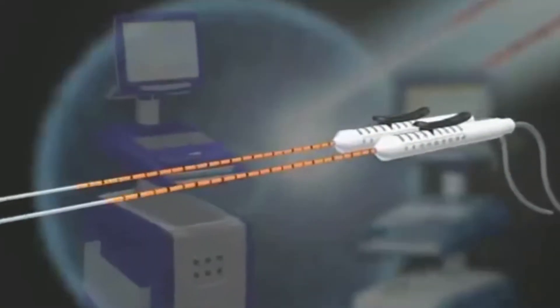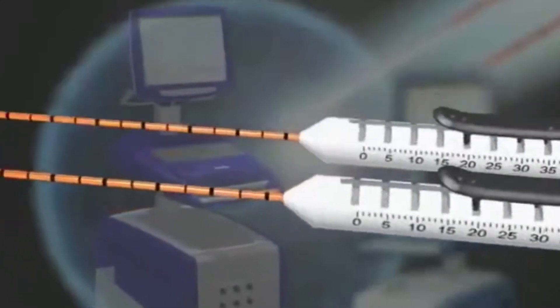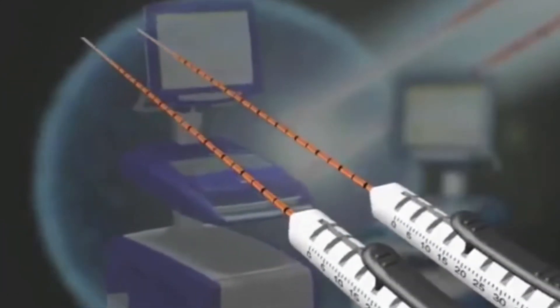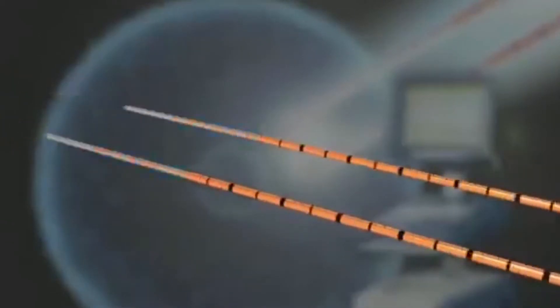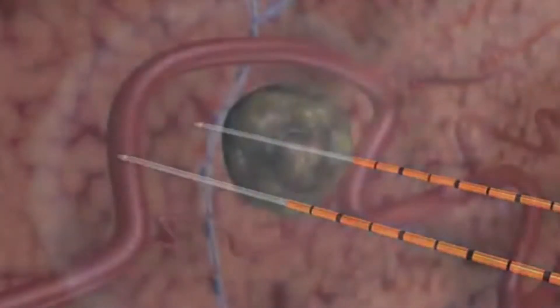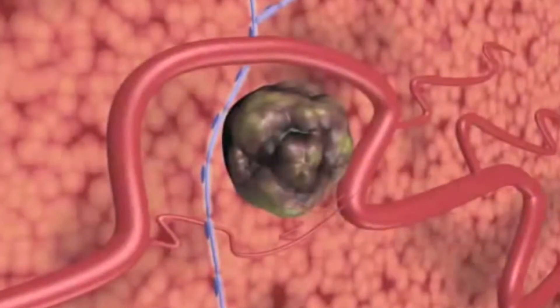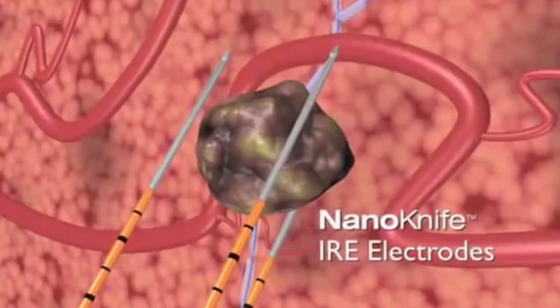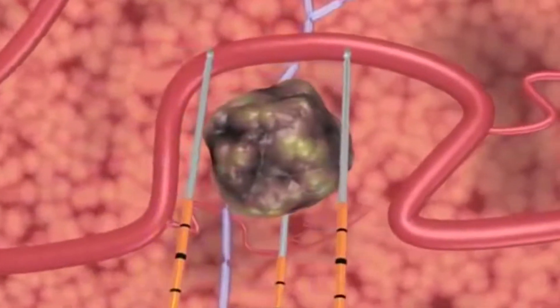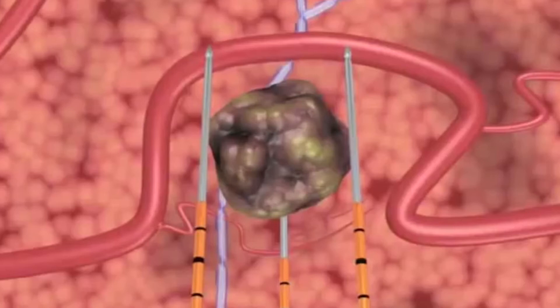The NanoKnife IRE Surgical Ablation System is the first to use irreversible electroporation, also known as IRE, to treat soft tissue lesions. Two or more NanoKnife IRE disposable electrodes are positioned in or around the lesion, and an electrical field is created between them in a series of microsecond pulses, which induces cell death in the encompassed soft tissue.